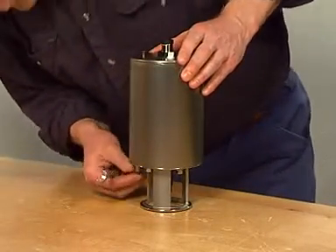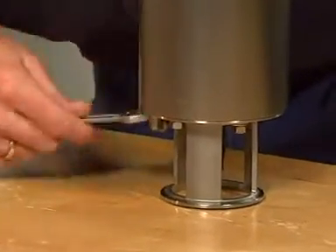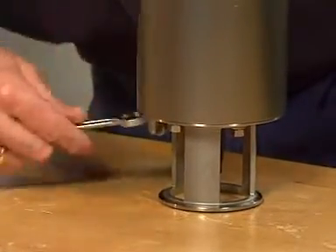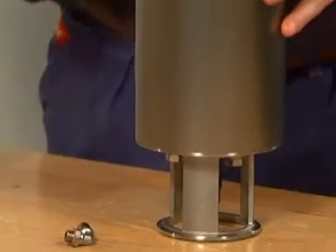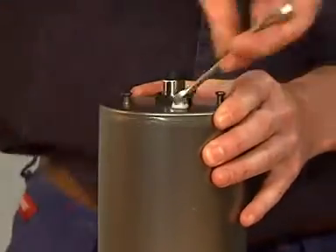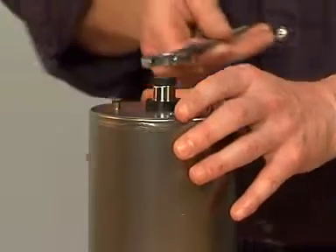Unscrew the air fitting. Unscrew the air plug. Unscrew the adapter.